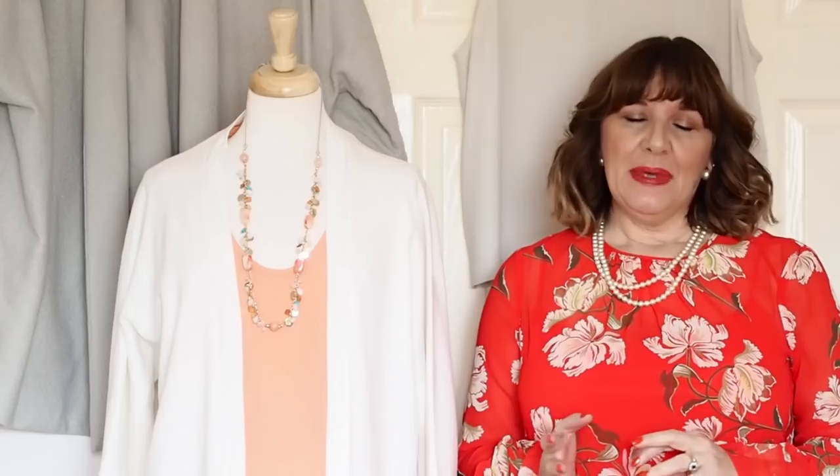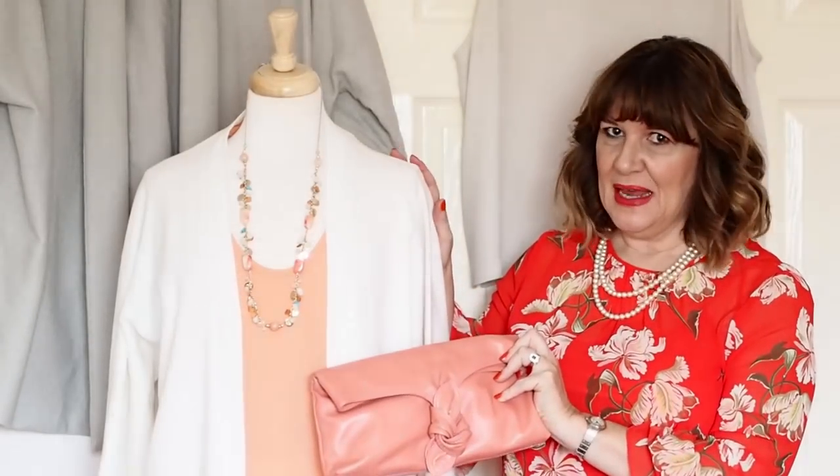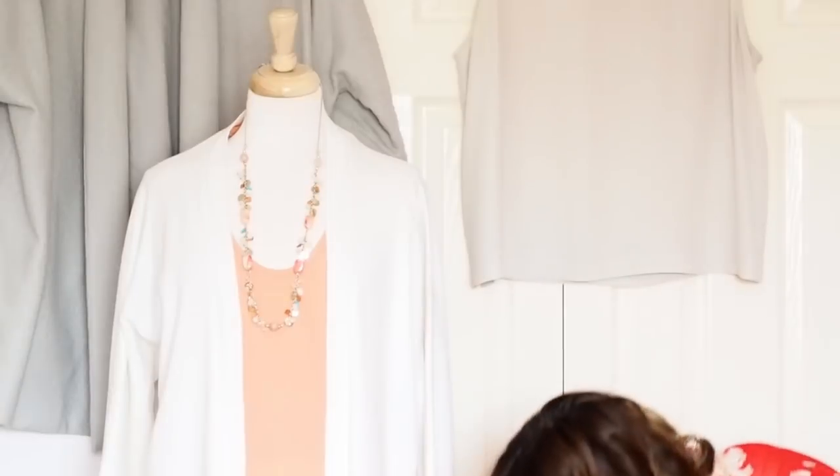So I was talking about adding extra pieces into the capsule in your accent colour — for the salmon here I've got a little handbag in that colour as well. With this outfit I can use either the salmon bag or the neutral handbag, and I've also got a necklace that picks up on the colours as well. Now the next thing you might want to do is include a print in your capsule, and prints are a really good idea because you can pick out the colours within the print to expand on the capsule.